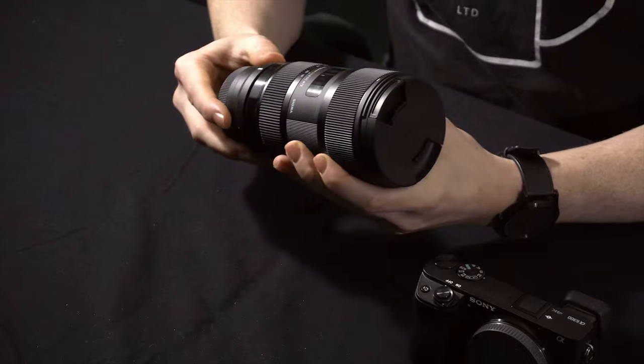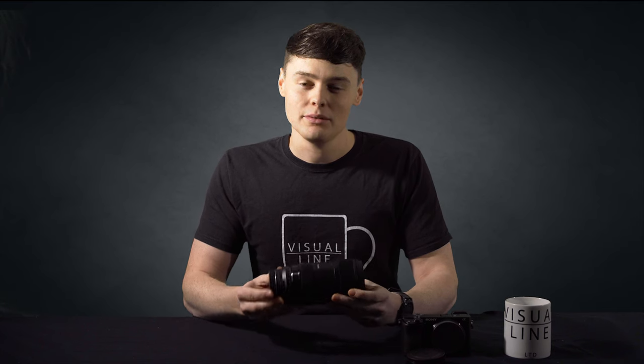Another problem with this adapter is that when you attach it to the lens, it adds extra weight, which as mentioned is already a problem.